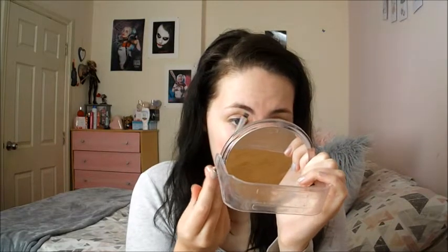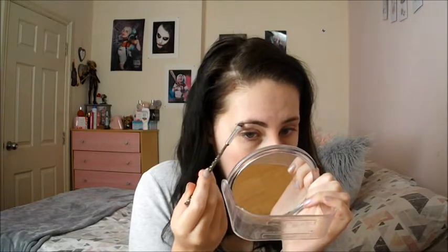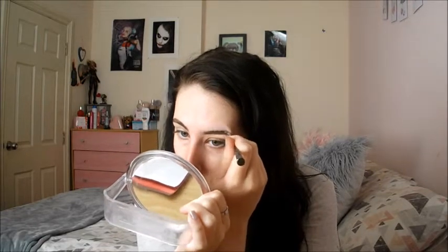My brows are dark — hence why I have dark hair. So I'm going to do what I usually do, which is underline my brows. They're looking a little bit messy right now because I need to get them done, but they are going to look half decent today. Just outline your brows on both sides — this doesn't take very long at all. It's usually the carving out that takes ages, but we are not doing that today.